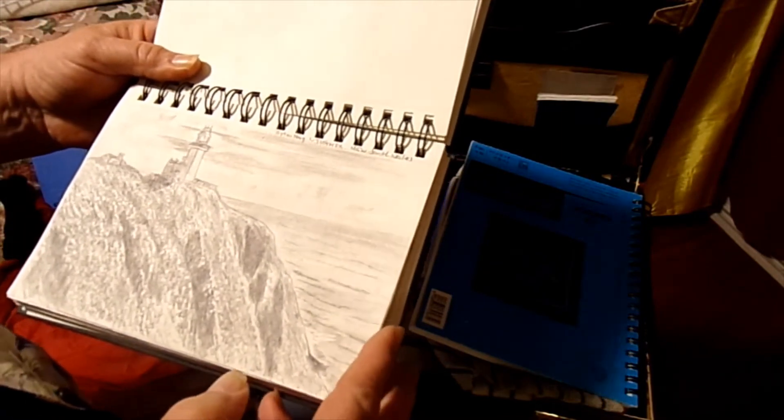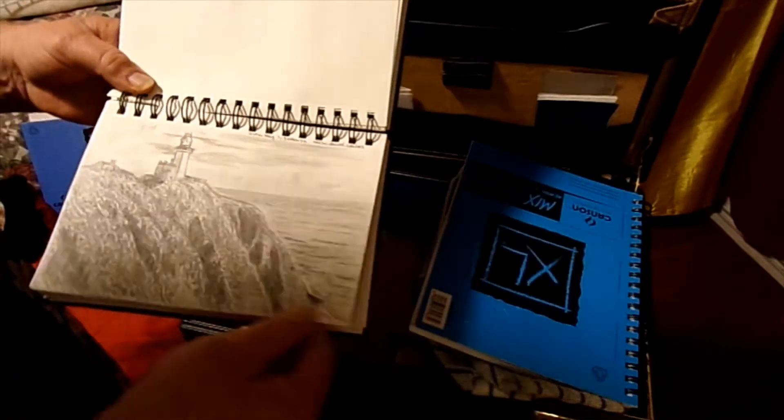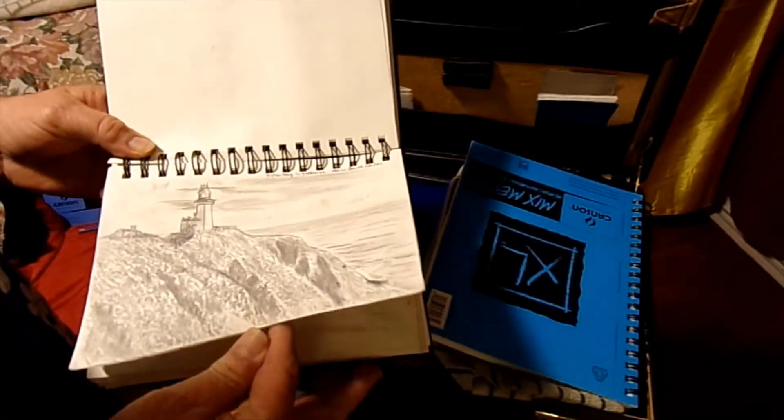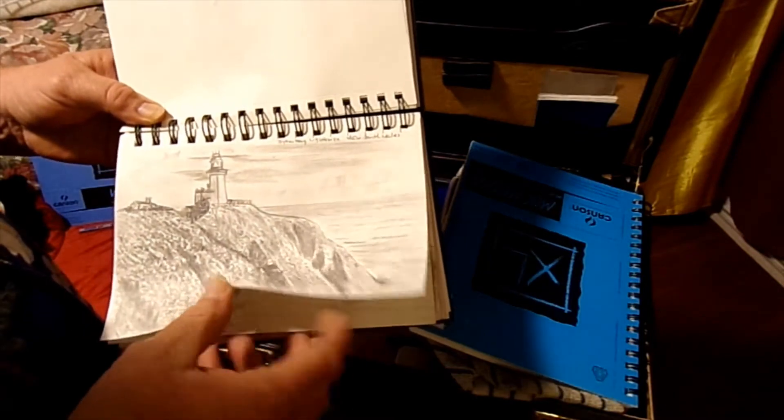Then we got the Biden Blade lighthouse in New South Wales. It's another good one. I'll do better — sometimes I do better on the sketches than I do the paintings.